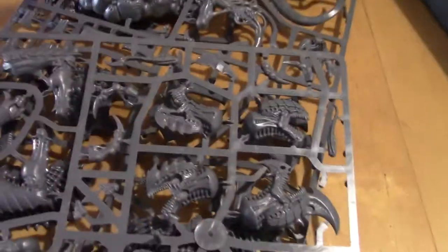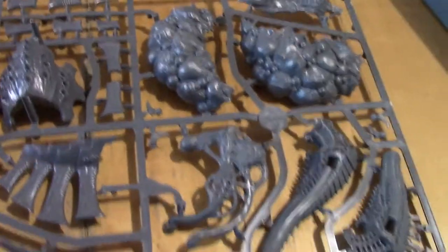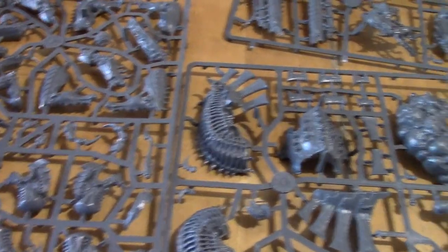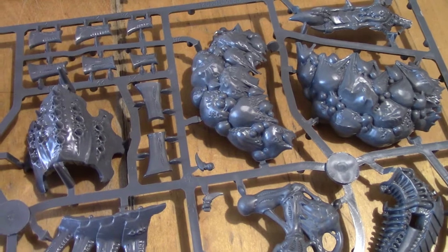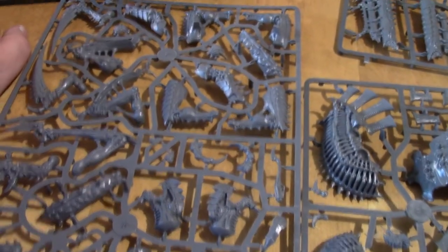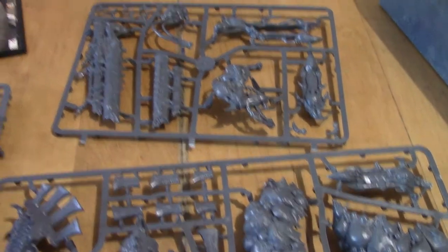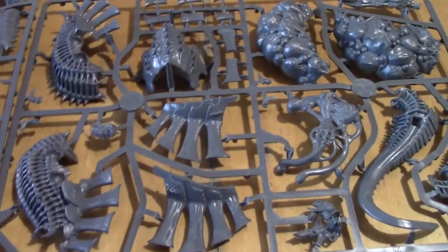Now for the options. Let's push the Codex aside. We've got the Tyrannofex as an option, which comes at 225 points, with some options to increase the points by giving him more equipment. And we've got the Tervigon, which starts with 181 points, and we can upgrade that with weapons and gear. So it's about 200-plus points there in the box.